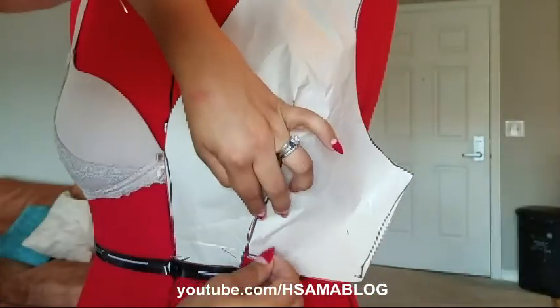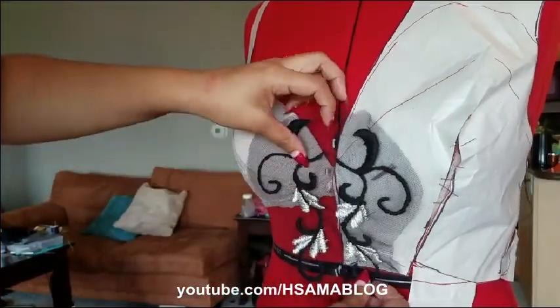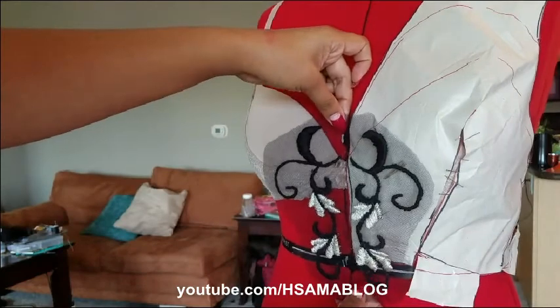It's time for one more fitting to correct any mistakes. Did you see this little gap right here? For this fantasy dress I decided to try some hand embroidery techniques that I've learned, and I was trying to decide where to put the finished piece.